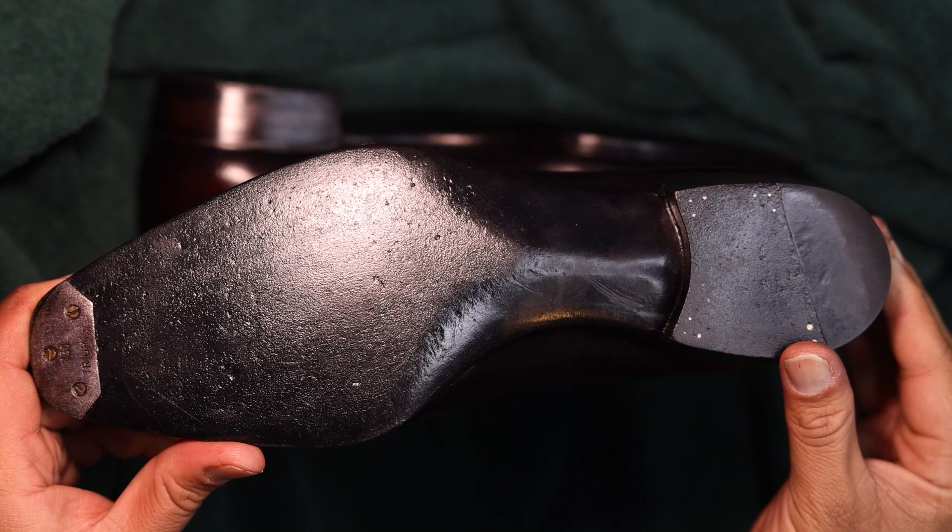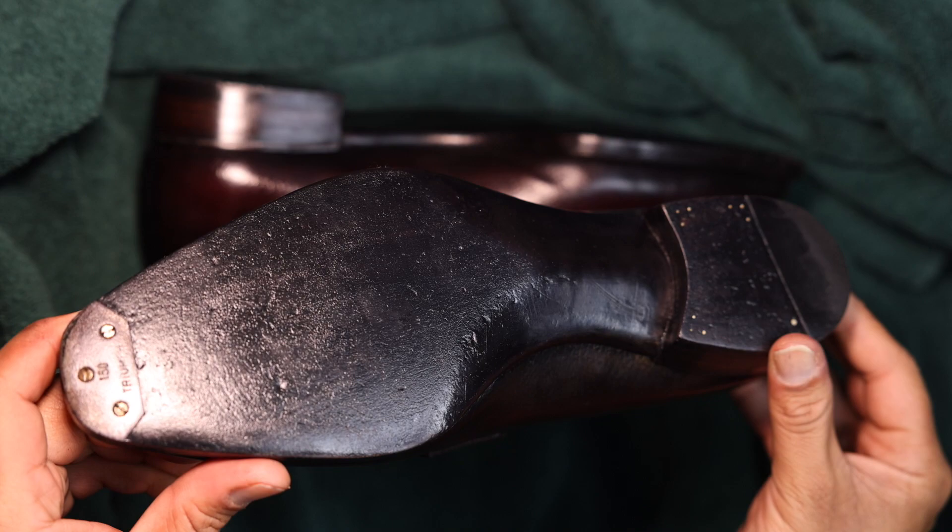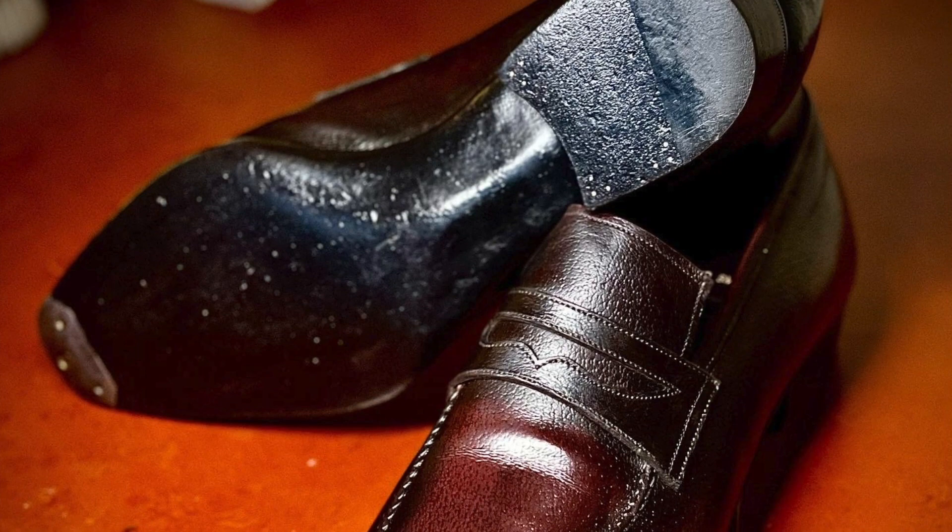Getting to the details of the sole, you see a beautiful fiddleback waist and a Triumph metal toe plate, which will help protect against wear long term, and a rubber rear element to provide some traction when walking.